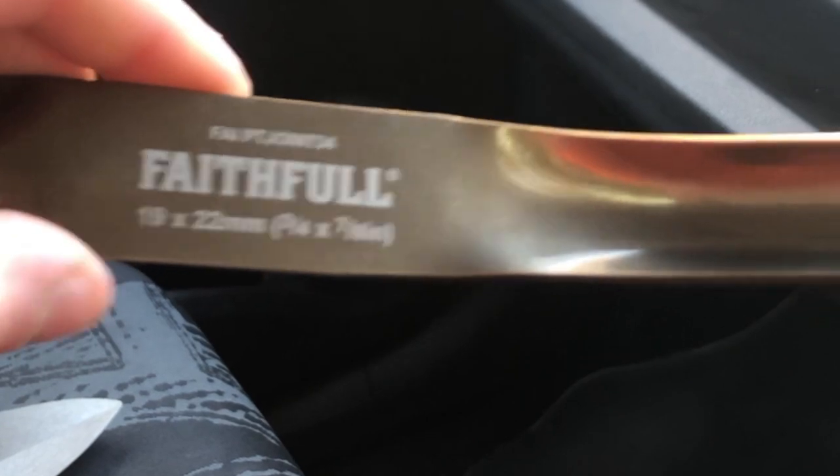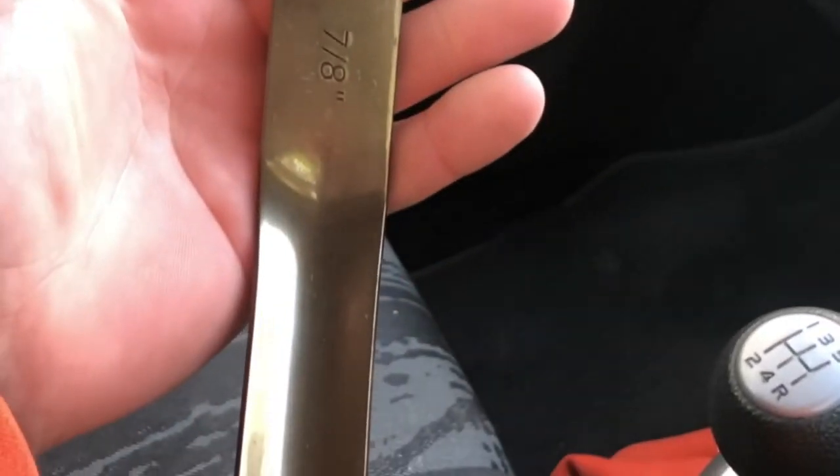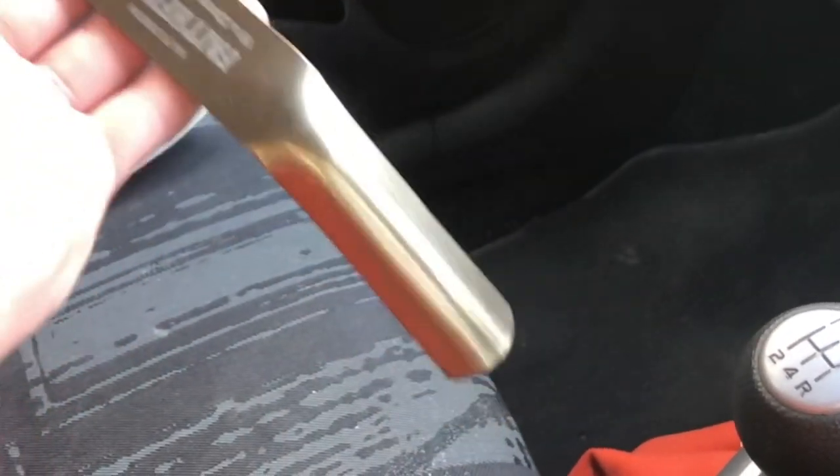The jointing iron is quite a bit bigger than what I'd normally use — it's 19 by 22 millimetre. I'll definitely be using it out on the blockwork. I'd just like to say thank you to Faithful Tools for sending that box of tools to me — the bricklaying trowel and the jointing iron.